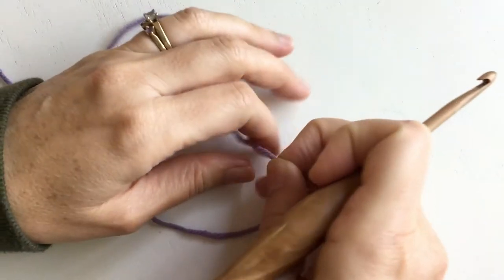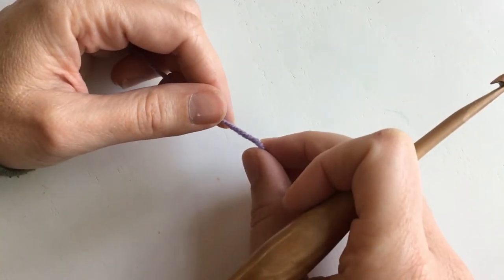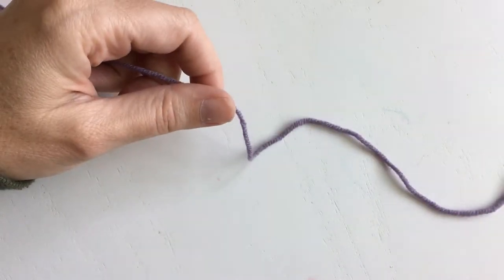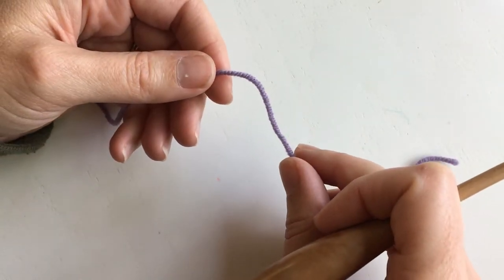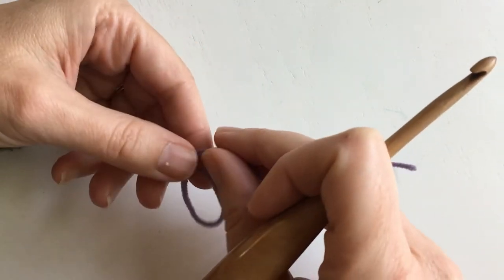I'll be making the newborn size today. All four sizes — newborn, baby, toddler, child — they all start the same way. I'll let you know when I'm branching off into just the newborn part, but the back side of the bonnet is the same for all sizes. So what you're going to do is start with a magic loop.